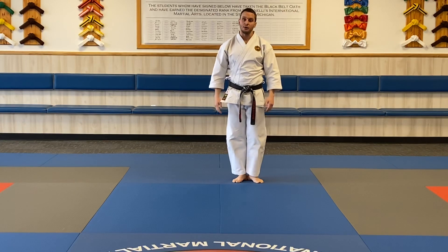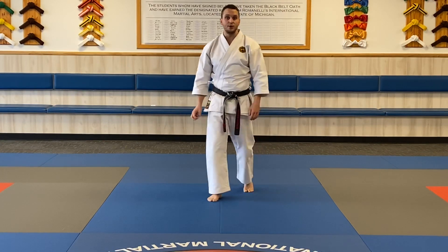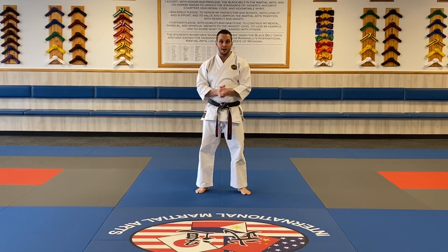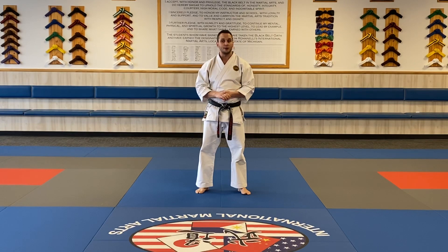That's our Pinan Shodan for our solid green belt, so hopefully that helps. That's something you can definitely work on at home. Make sure you have enough room. Make sure you don't kiai too loud indoors. You can absolutely have mom or dad watch the video with you, and they can definitely help you do the kata bow.